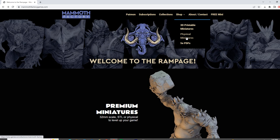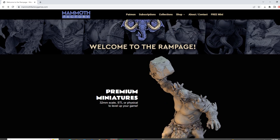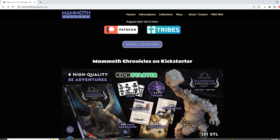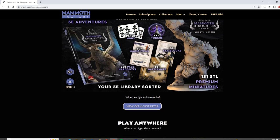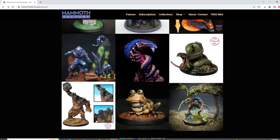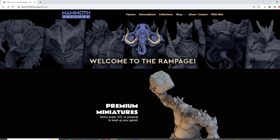They have fifth edition Dungeons and Dragons PDFs that you can incorporate into your miniature gaming. They sell physical miniatures for those that do not have a resin printer or 3D printer. They are going to be launching — and this may be live because this starts August the 9th, which is tomorrow — their Kickstarter. This is the Mammoth Chronicles Book One: eight quality fifth edition adventures, a 250-page hardcover book, stat blocks, magic items, battle maps, paper minis, and 131 premium miniatures. I am very excited to be printing some of their awesome models.